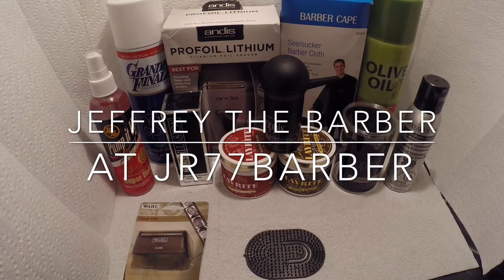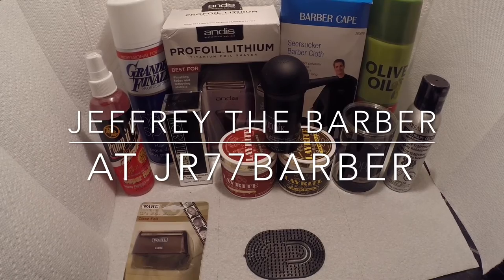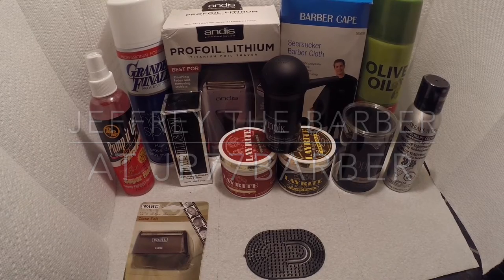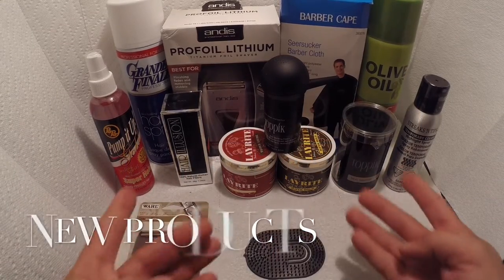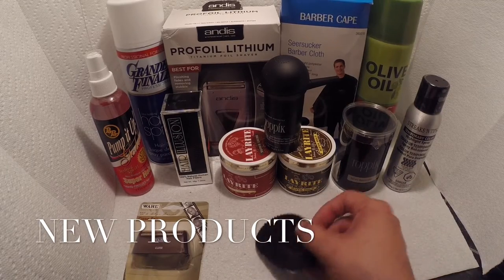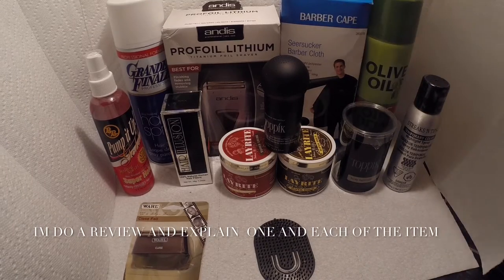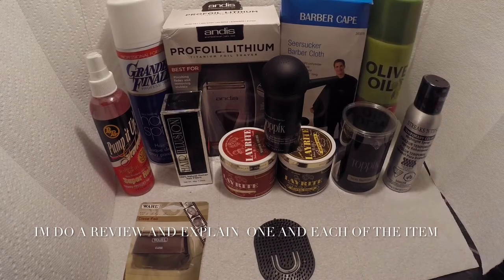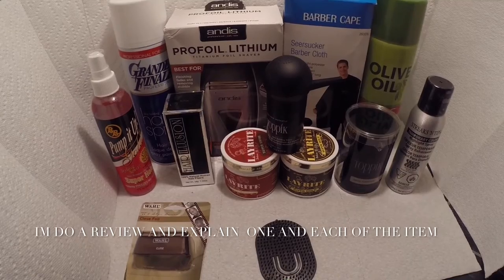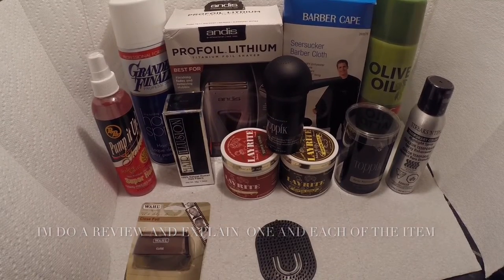Hi, thank you for tuning in to Jeffrey the Barber, jr77barber. You can also follow me on Instagram, jr77barber. As you can see, I just did some new shopping, bought some new stuff, and I'm going to go over the purpose of each one of them.